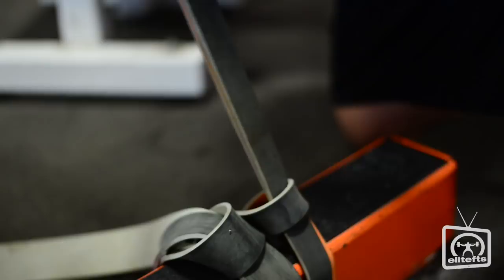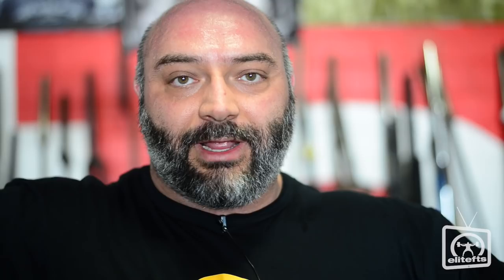With a camber bar, if we want to use bands, especially with this older type of camber bar, we have to put the bands over the top of the plates. Because if you put them down at the bottom of the camber, what happens is when you sit on the box the tension comes off the band, so you're defeating the purpose of using bands. You want to have tension on the band at the bottom of the movement, just like on your bench press.